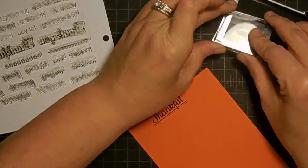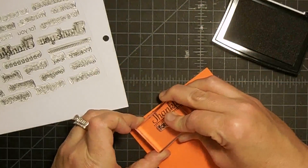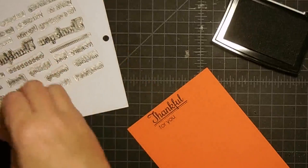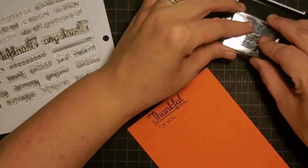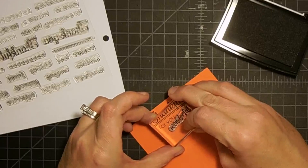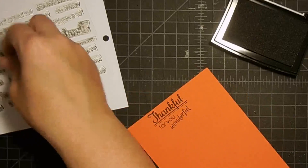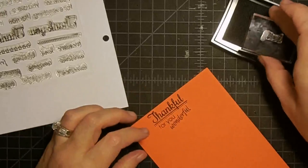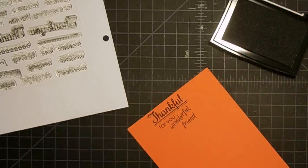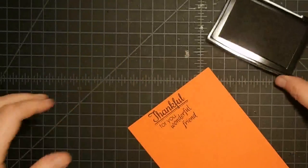Now I'm going to use the part that says 'for you' — so thankful for you. Then I'm going to use the words 'wonderful' and 'friend', because how nice will that be on your Thanksgiving table to say 'thankful for you, wonderful friend'. I'm going to do it at an angle to fill up that section. Thankful for you, wonderful, and friend. I love this set — I think we're going to get a lot of use out of it and you'll be able to use it for all kinds of stuff.